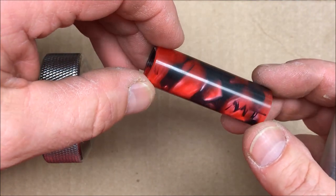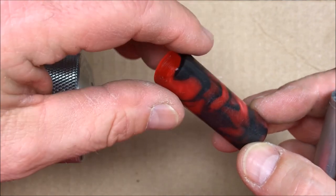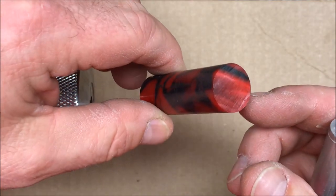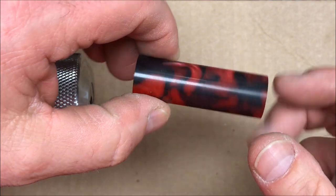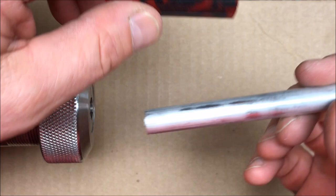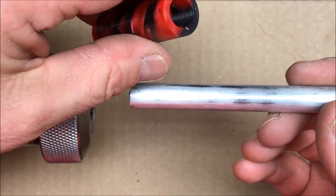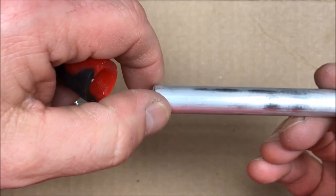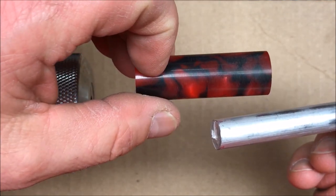I'm working on a bespoke pen and this is going to be the cap for that pen. You can see that it's already been drilled and tapped. What I need to do is have a mandrel to hold this so that I can go ahead and shape it, sand it, and polish it. I don't have a mandrel so I'm going to make one. This is a piece of aluminum and I'm going to take a few measurements of my cap and build a custom mandrel for this style bespoke pen cap.